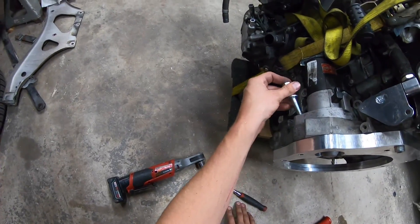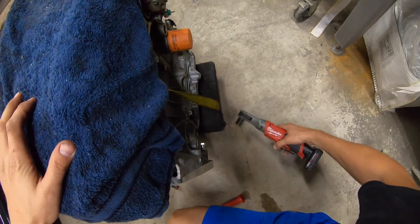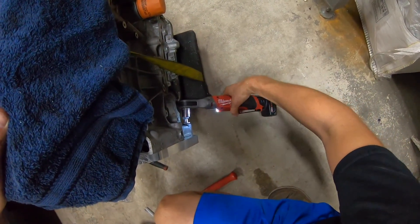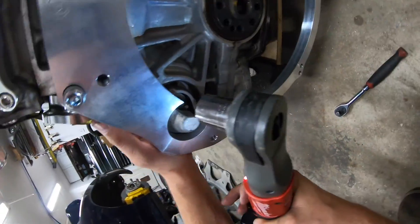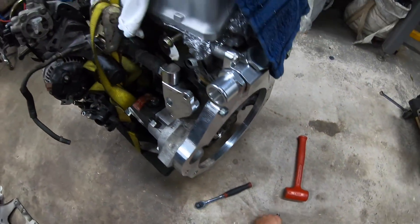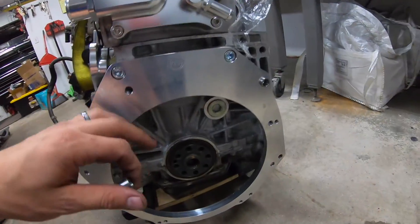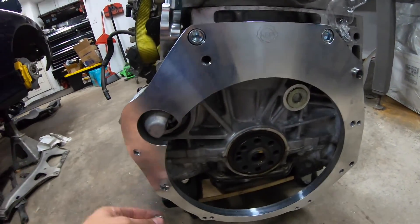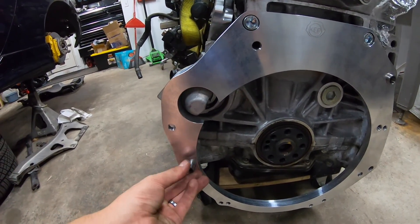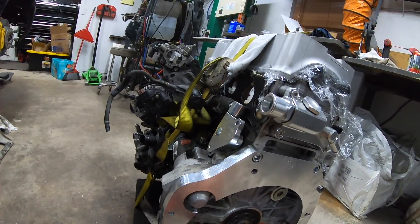Now we've got our dowels on. Yeah, this was fighting me before - it was acting strange, obviously, because it's going in at a weird angle. Still a tight squeeze in there, but it fits now. So now that we have this bolted in, it's time to get the transaxle on, and we're just going to knock in a couple of these dowels here.